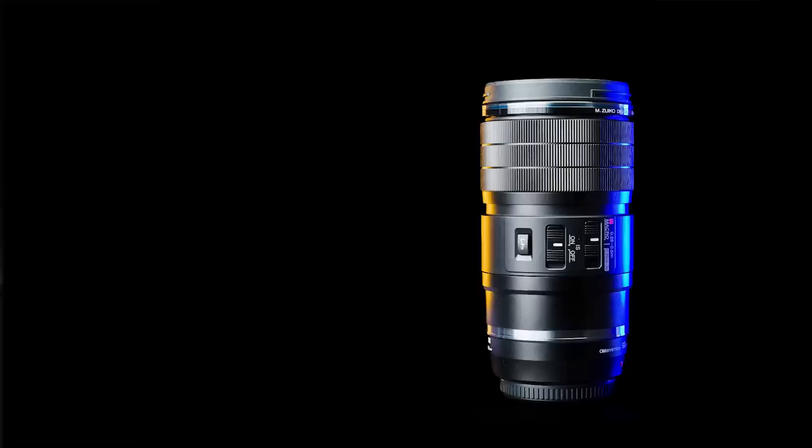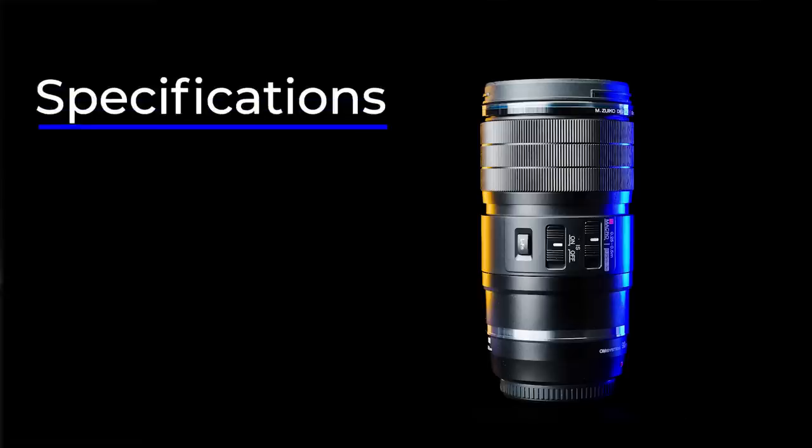Everything I say is my own opinion after testing the lens for a week. Now that the legal stuff is out of the way, let's dive into the macro world. This lens has some exciting features. We will get into those after some boring stuff about the specs.